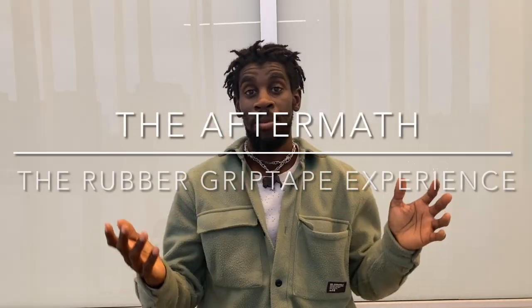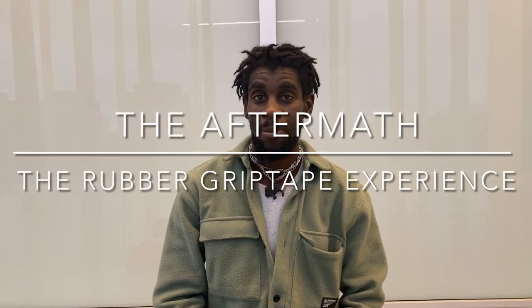Hello, I'm Alex the Radical and welcome to the aftermath of the rubber grip tape experience. I want to talk about some of the comments that you made and share some insights I've learned while making this video, so thank you for tuning in.